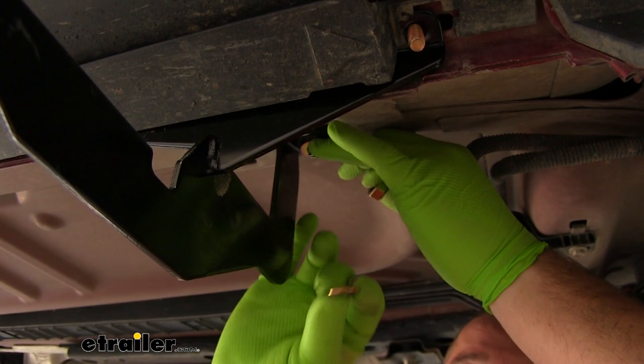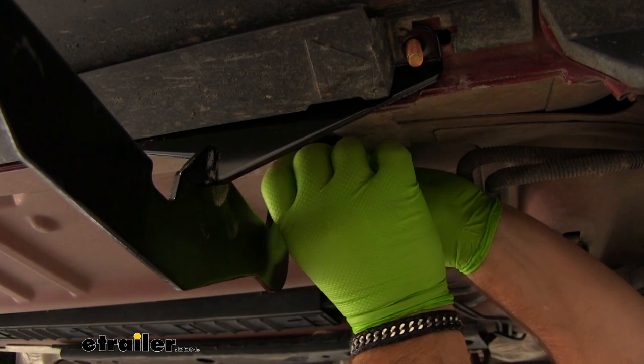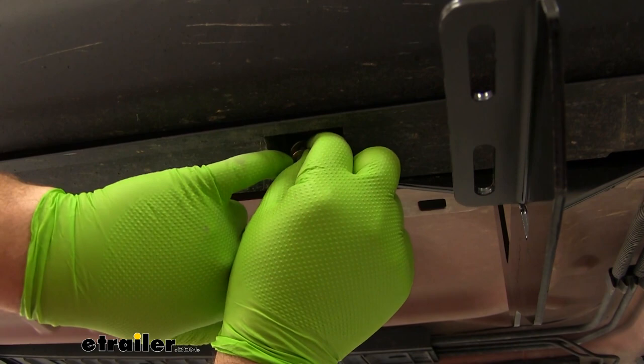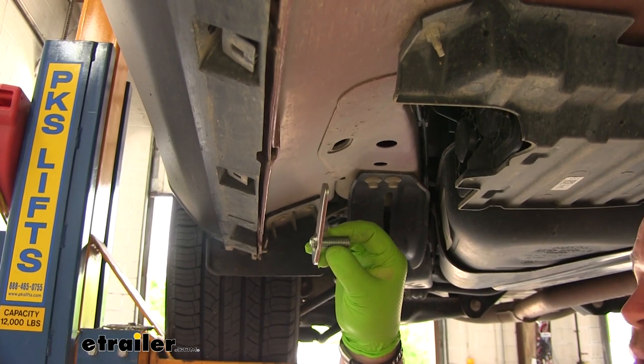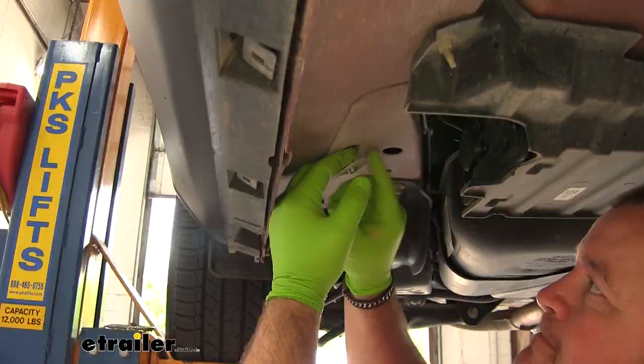Then we're going to take a large flat washer on the bolt underneath, a lock washer, and then a large hex nut. For these, we're going to put on a flat washer, a lock washer, and a nut. We'll have another bolt plate in the rear — we're going to have another hole underneath the vehicle. We're going to do the same thing here and put our nut plate in.